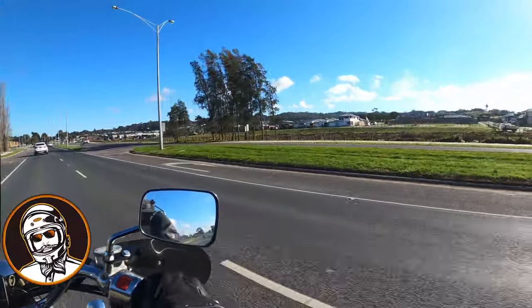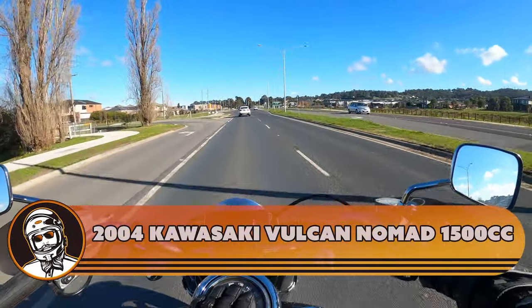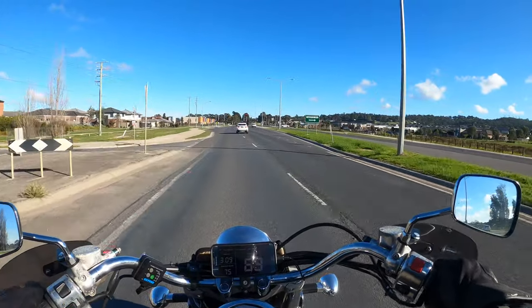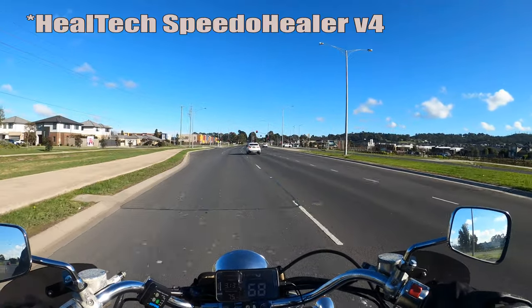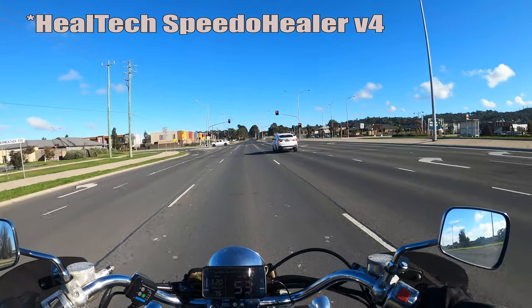G'day guys, Big Rob coming at you on the Landsmog — 1500 cc's of an inaccurate speedo, but we have a fix for that. We are going to install the Speedtec Speedo Healer, which should just be plug and play.